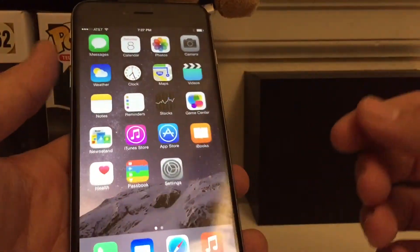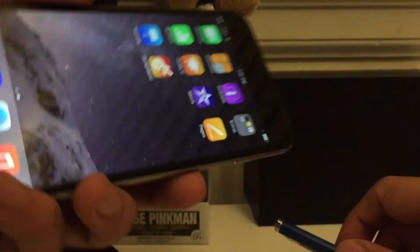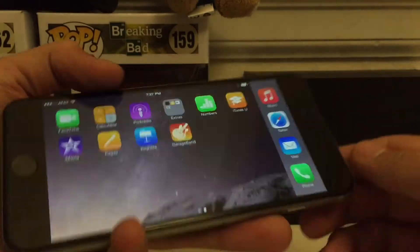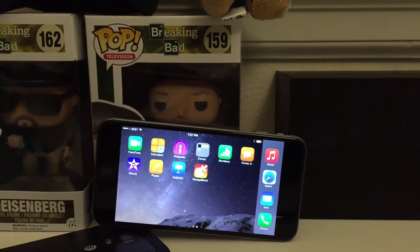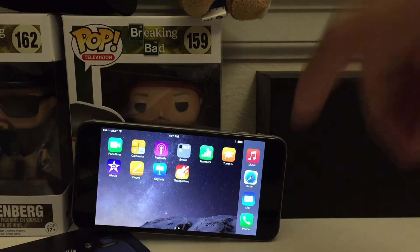Alright, here's the home screen. As you can see, I don't have any apps on it yet. You can also use landscape mode to see your apps arranged horizontally. I'm going to be testing this phone a lot and doing a lot of reviews, so stay tuned for more videos about the iPhone 6 Plus.